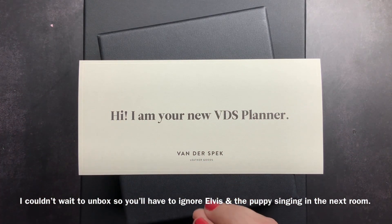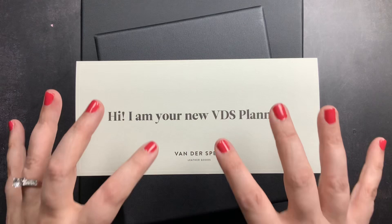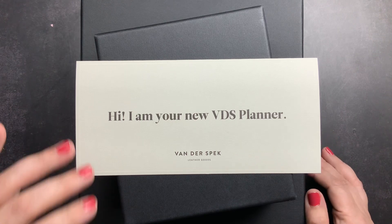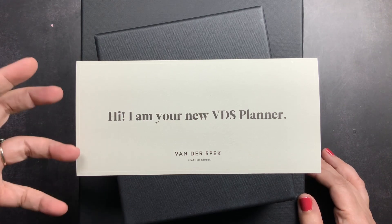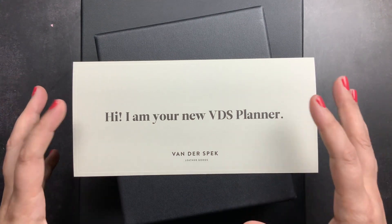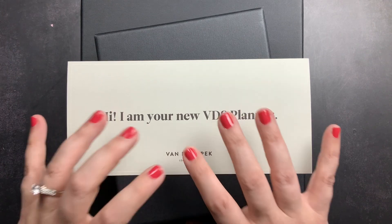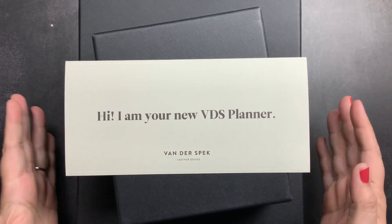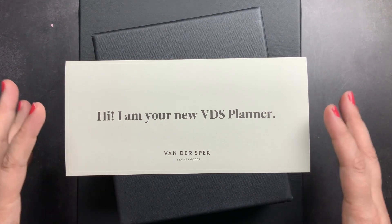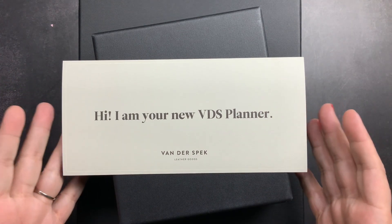I am anxious and nervous and excited because these are both really really customized planners. I want to go over all of the specific customizations that I did on these planners, but I don't have time to do that today. So what we're going to do is we're going to do this in two videos. Today we're going to open them up and get my first impressions, and then I'm going to post part two in a couple of days where we'll go through the very specific details.